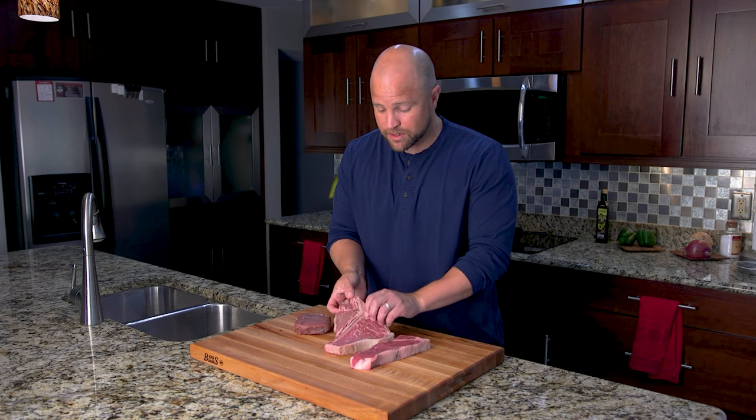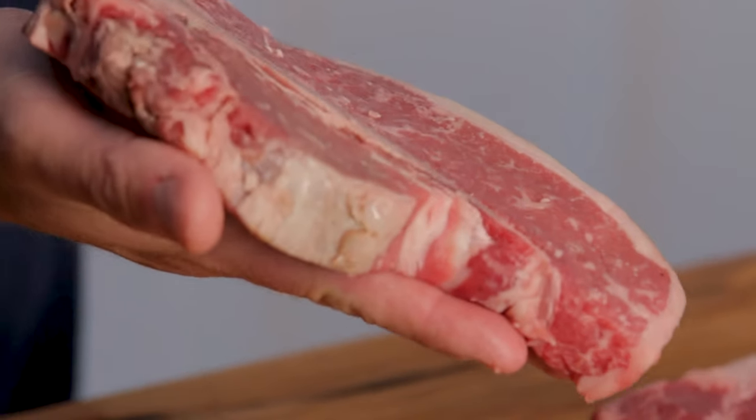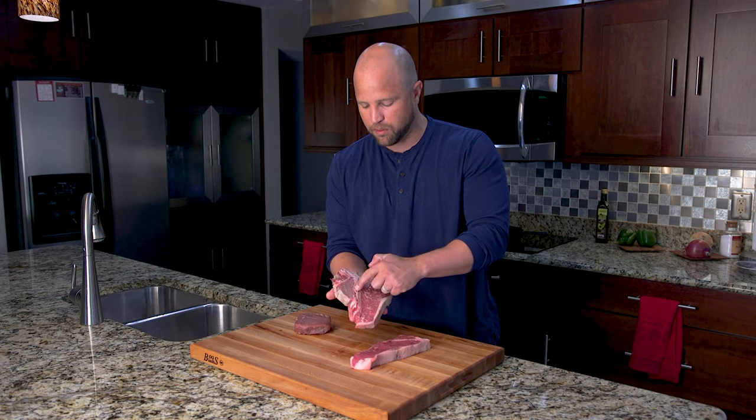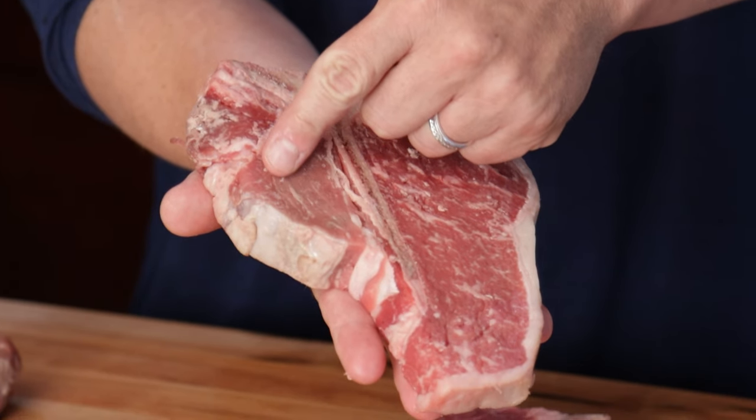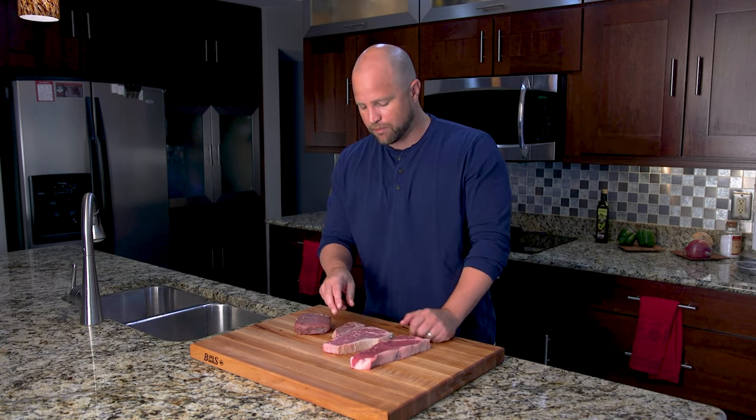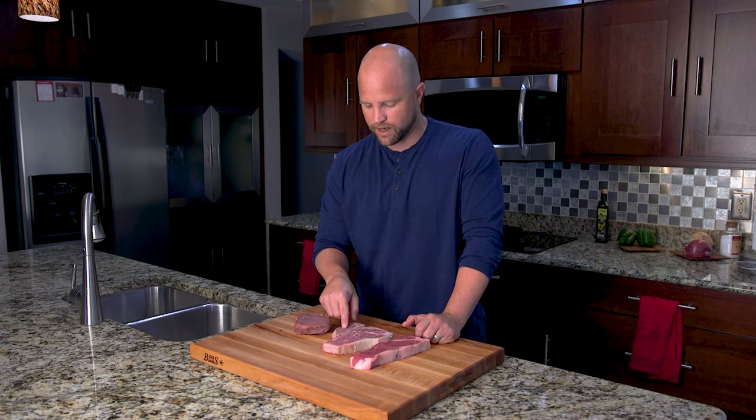A porterhouse and a t-bone are exactly the same. The only distinction is that on a t-bone steak you won't see a filet portion this big — it will often be a little bit smaller. It's a little ambiguous where a t-bone ends and a porterhouse begins, but generally speaking the porterhouse is going to have a much larger filet portion.